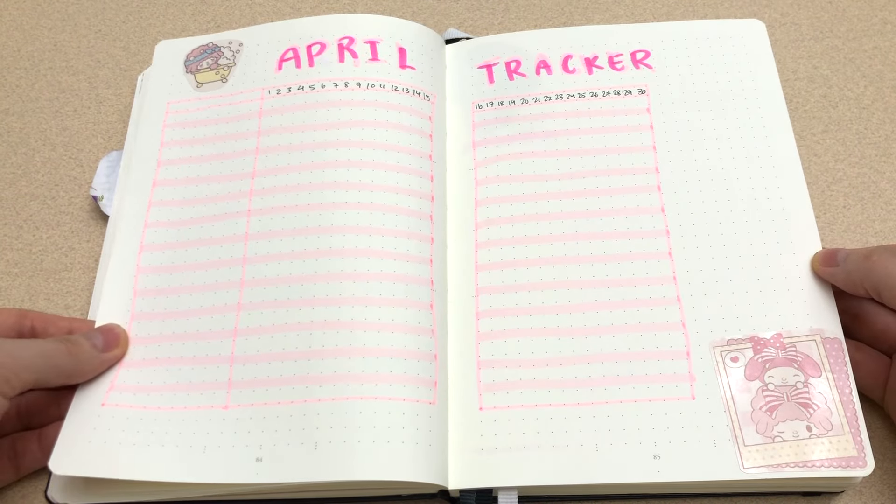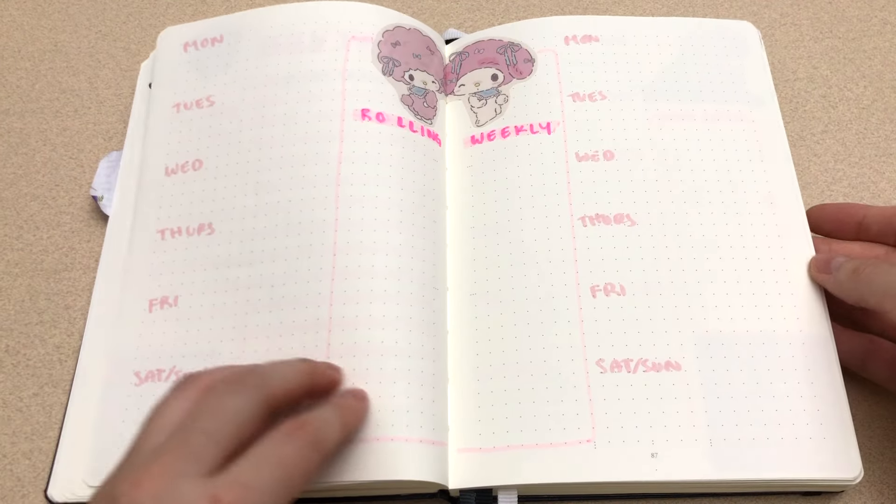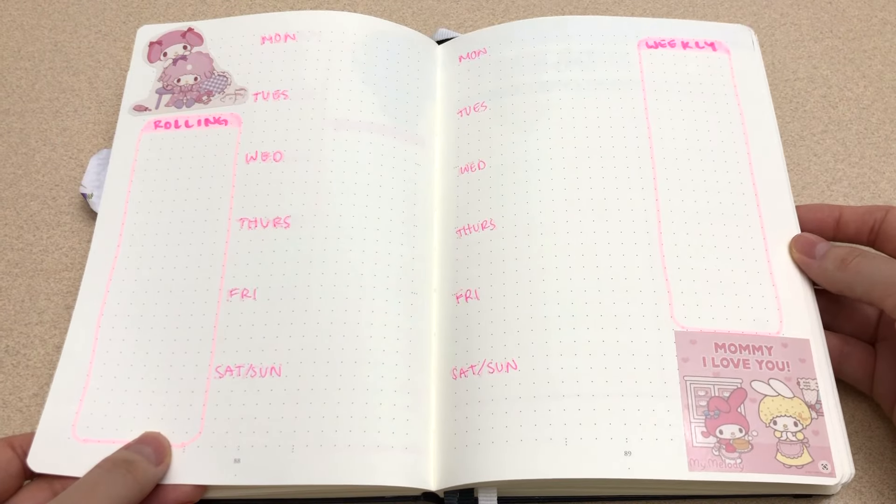Back to Sanrio in April. Still pink for now, but I used other tones of pink. April is near springtime so I went with a more vibrant pink combo.